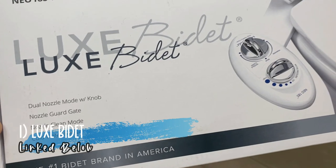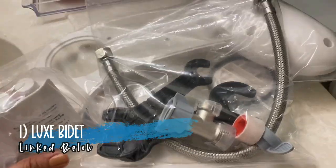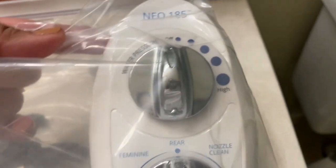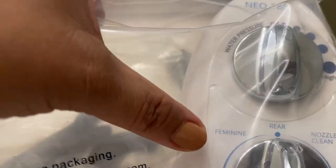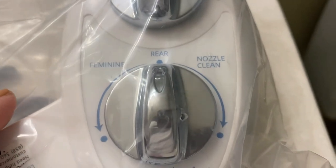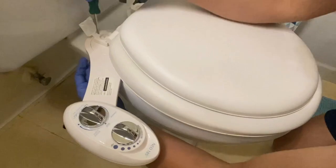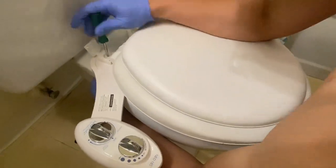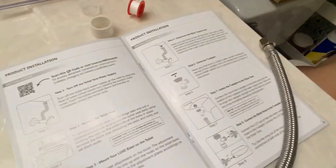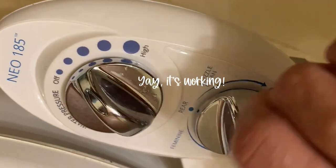First on my haul is this bidet. I've always wanted one and so here it is. I'm going to start with this bidet. What I like about this is it has a feminine wash, and then for your rear. My hubby is doing this because he knows what to do. I think it works — it's been working!